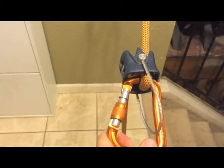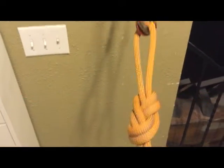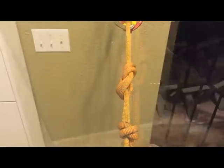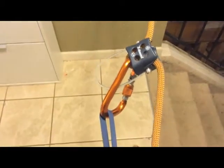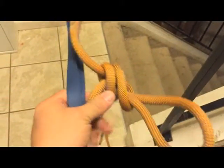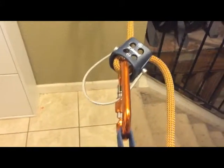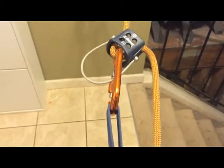That carabiner is locked — those are the things you definitely want to check when doing this setup. Before you do any rappelling, you always want to test your entire system. Once you're hooked in, make sure on the braking end of the rope you tie a stopper knot — in this case an overhand on a bight. That allows you the opportunity to lean back and test out your system to make sure it's good.